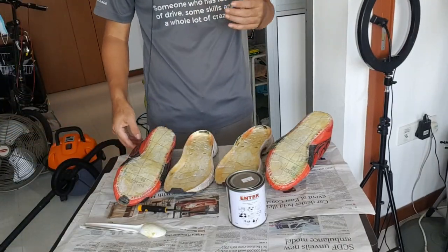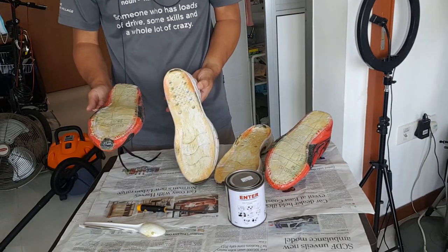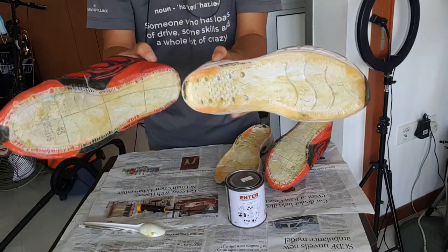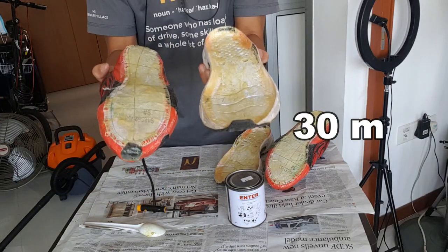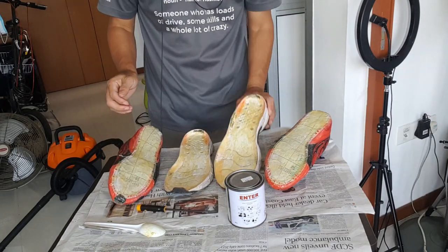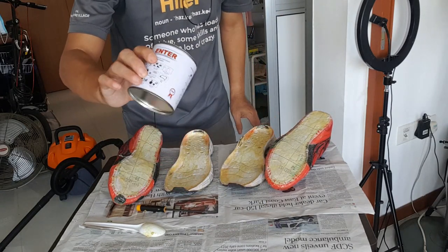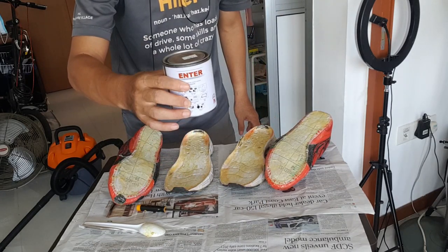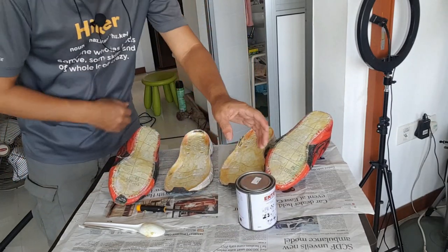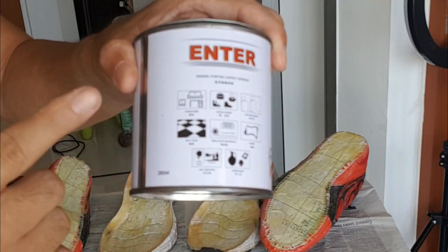The smell is very, very bad. I've already glued both sides, so now we'll wait for it to dry for 30 minutes, after that we'll press both sides together. It's very hard to apply evenly because this glue is not so good — it's a lousy $3.50 contact adhesive. The brand is called Enter, so don't buy this one — try other brands.